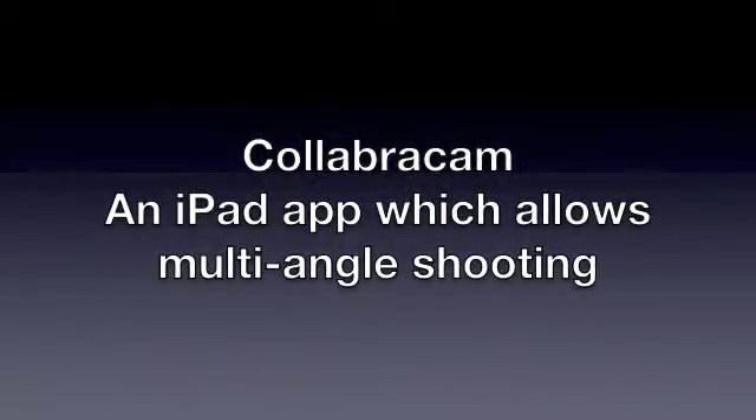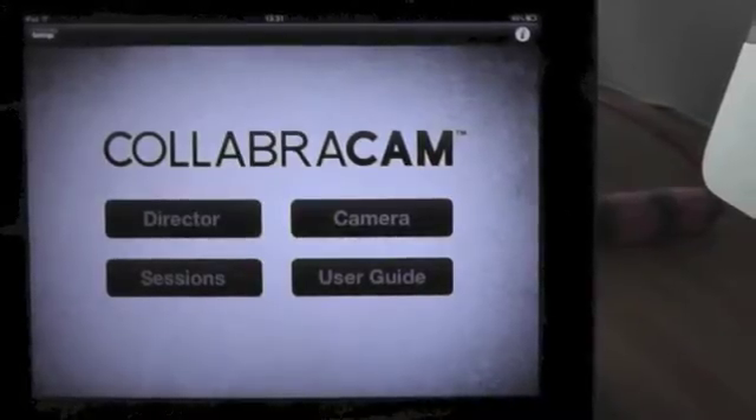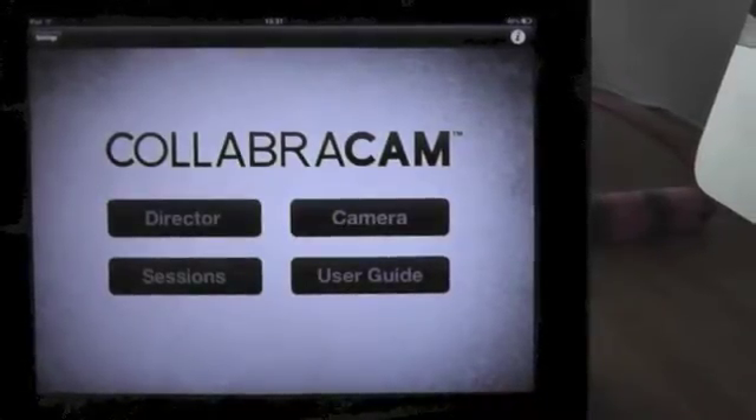Welcome to another app. This is for the real creatives who want to get funky with the cameras and do multiple angle filming. The app is called Collaboracam and it allows you to film from several different angles simultaneously.